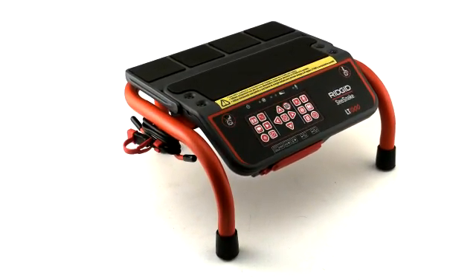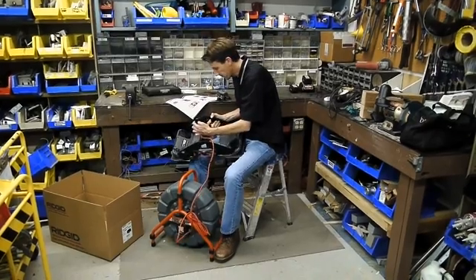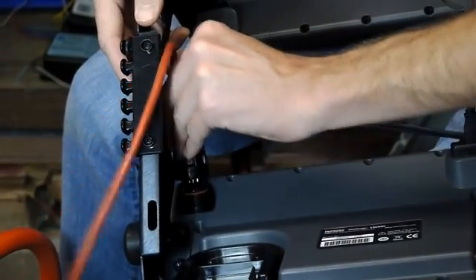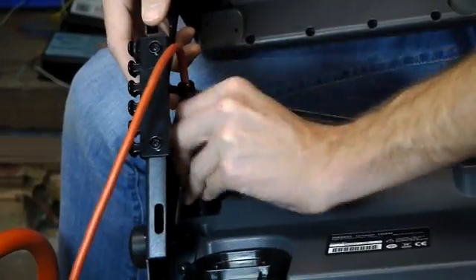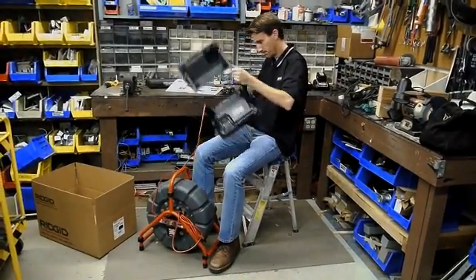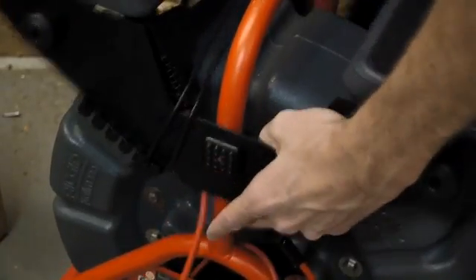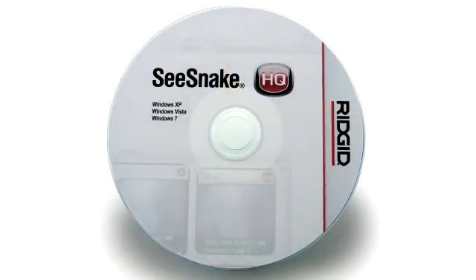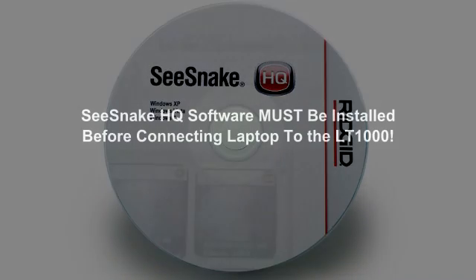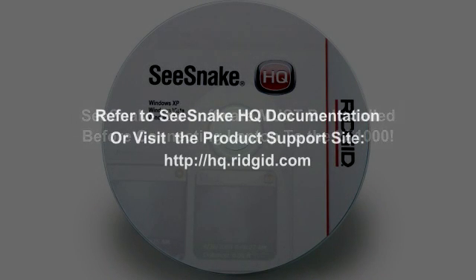If you purchased the LT1000 with the MiniFrame, it comes pre-assembled and ready to use. If you purchased it in a reel-mounted configuration, you'll need to install the platform on your camera reel prior to use. Refer to your operator's manual for step-by-step instructions on how to do this. Before connecting the LT1000 to your laptop, you'll need to install the SeaSnake HQ software. Refer to the software's documentation for instructions on installing and using SeaSnake HQ.